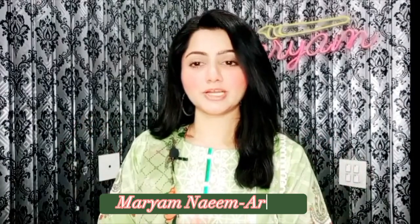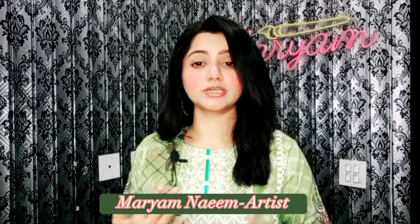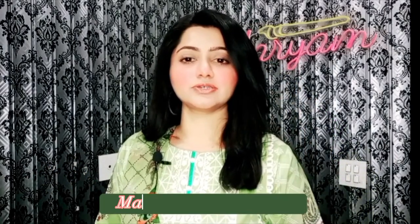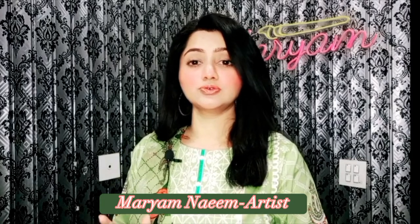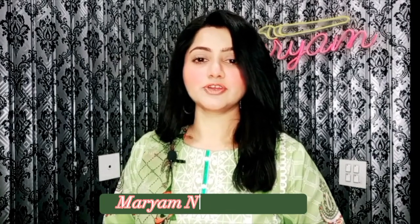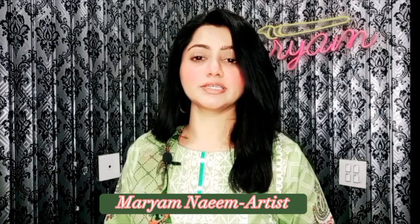Hey guys, Assalamualaikum, welcome back to my channel Paints and Brushes. Today I am here with a brand new tutorial. After a long time I am back — I did upload a short video recently, but I thought let's start over and come back to our routine. Today's video is very short and very interesting. I have painted a very cute ice cream item for you, so let's go and learn about this interesting painting.